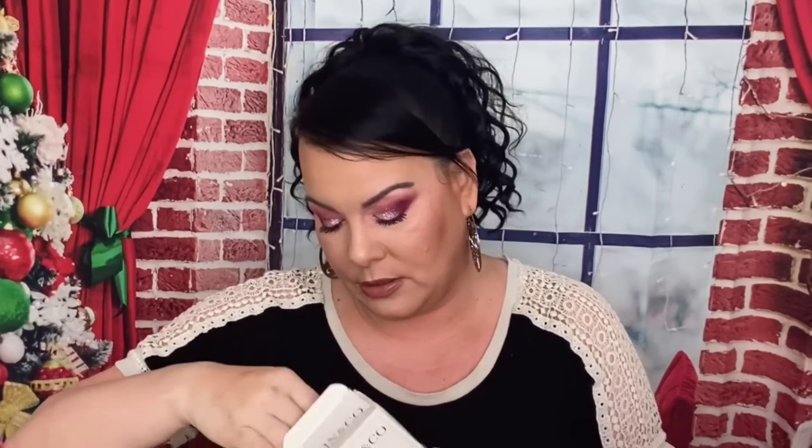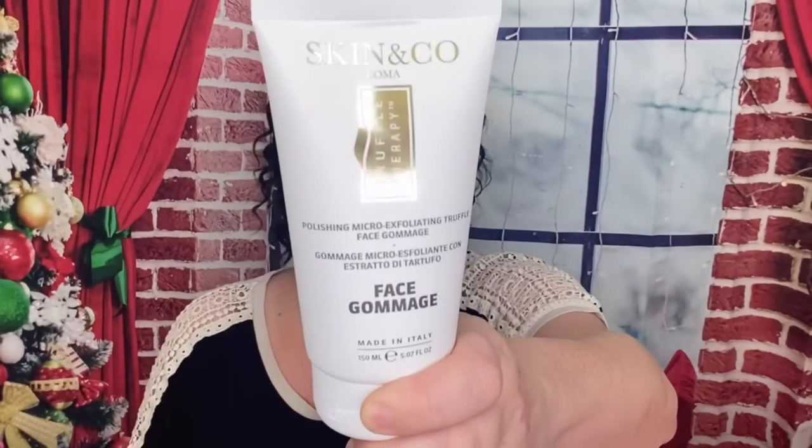The next thing we got is this Face Gum Edge from Skin and Co. So this is considered full size, this is $28, and it's an exfoliator for your skin, which I love exfoliators. And this is a decent size — like a really good size. So I'm happy to get that.